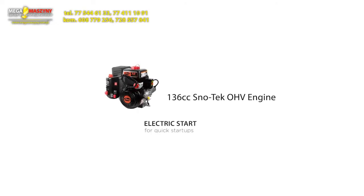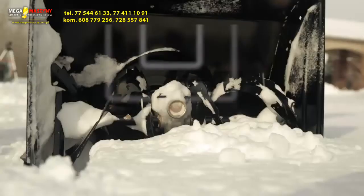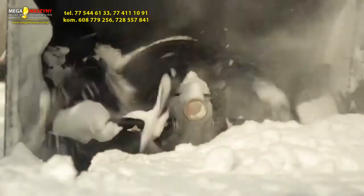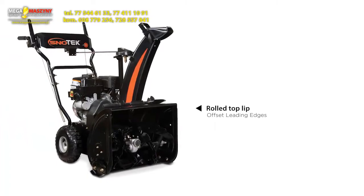And with an easy-to-use 120-volt electric start, you'll be ready to face that snow quickly and easily — just push the button and go. With a 20-inch wide clearing pad and 17.5-inch tall housing, you can plow through even the roughest elements. It's all steel, it's all strong, and it's specifically designed with a roll-top lip and offset leading edges to provide long life and durability.